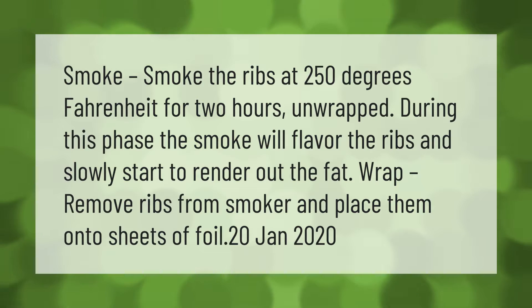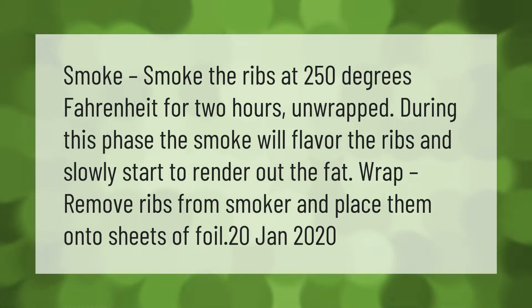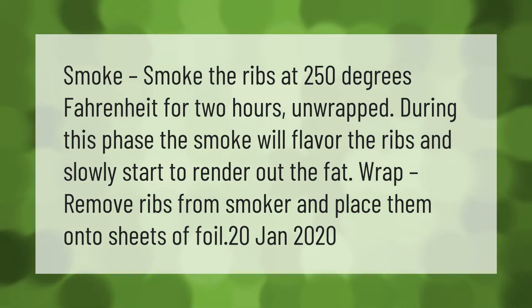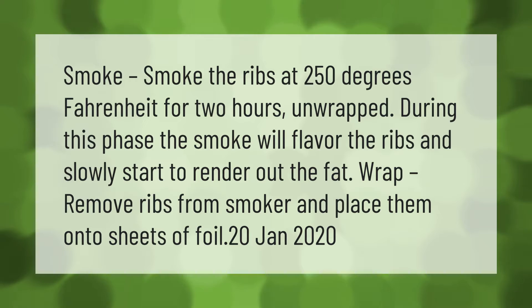Smoke the ribs at 250 degrees Fahrenheit for two hours, unwrapped. During this phase the smoke will flavor the ribs and slowly start to render out the fat. Then remove ribs from the smoker and place them onto sheets of foil to wrap.